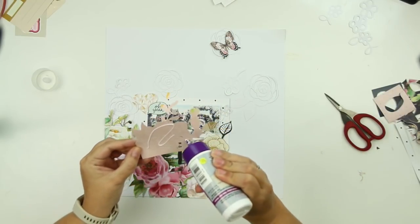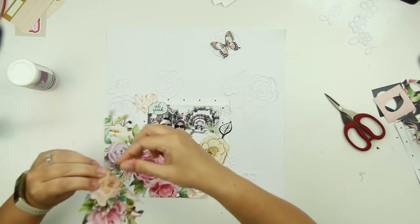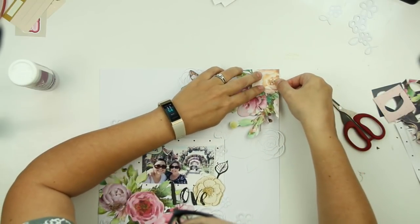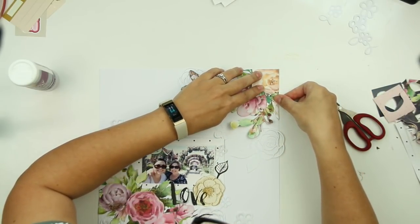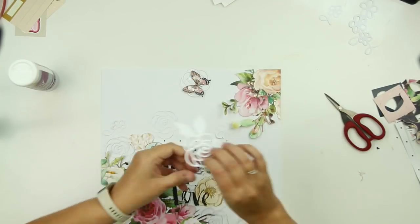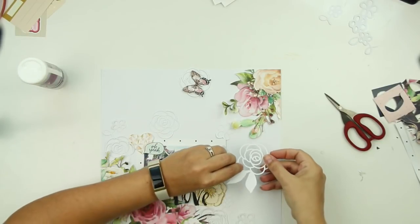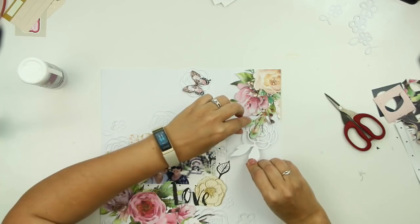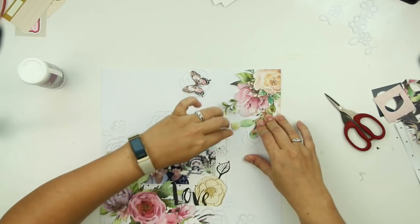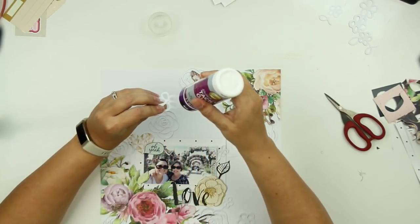This is basically it for this layout. I do some splatters with a black Heidi Swap color shine right at the end — that's also something you won't see as it's footage I lost unfortunately. I also add teeny tiny little epoxy heart stickers, some pink ones and some green hearts, and then I splatter some black Heidi Swap color shine.